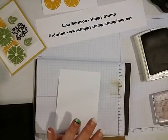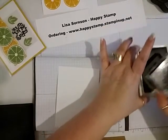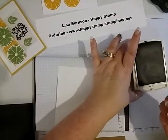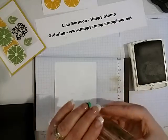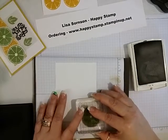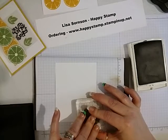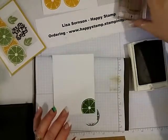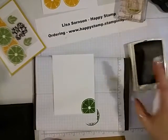Because I'm going to stamp off of it a little bit, so I don't want it on my stamp pad. And I'm just going to stamp down here in the corner. It looks really dark when you first stamp it, but it dries quite a bit lighter.